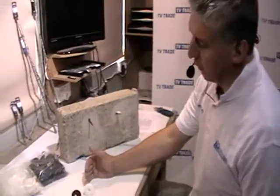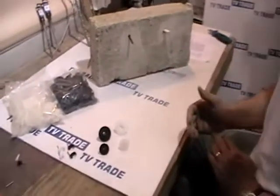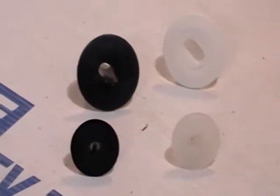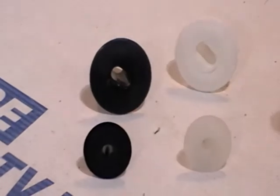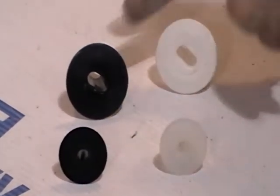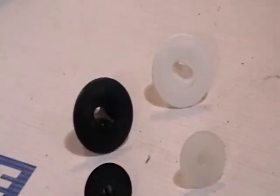This video gives an overview of a product sold on the tvtrade.ie website called Grommets. They come in two colors, black and white, and they come in two sizes: a 10mm for single cable and then a 16mm one for double satellite cable.